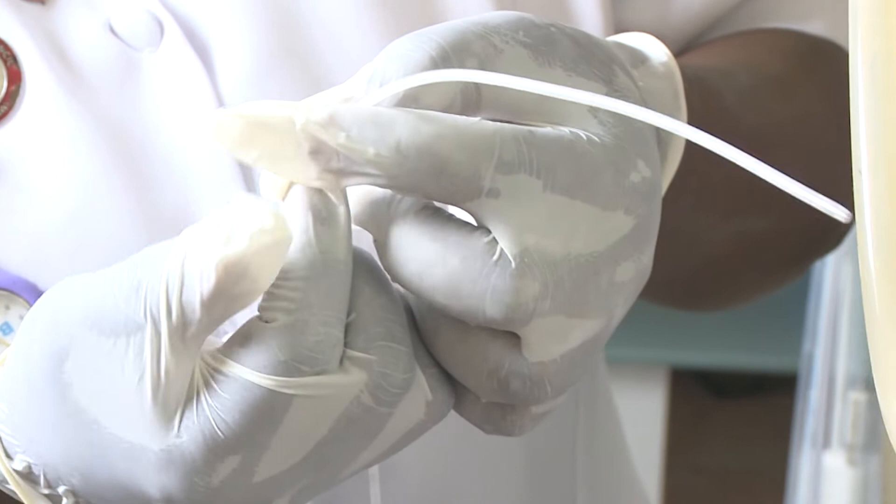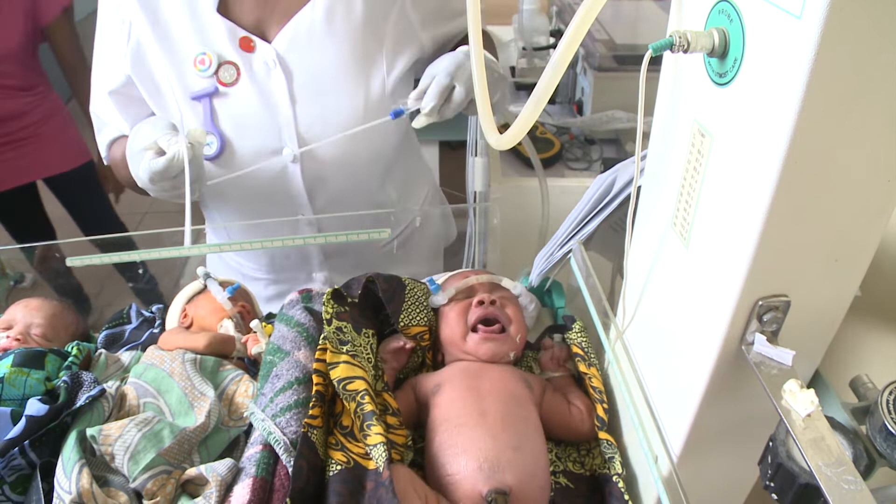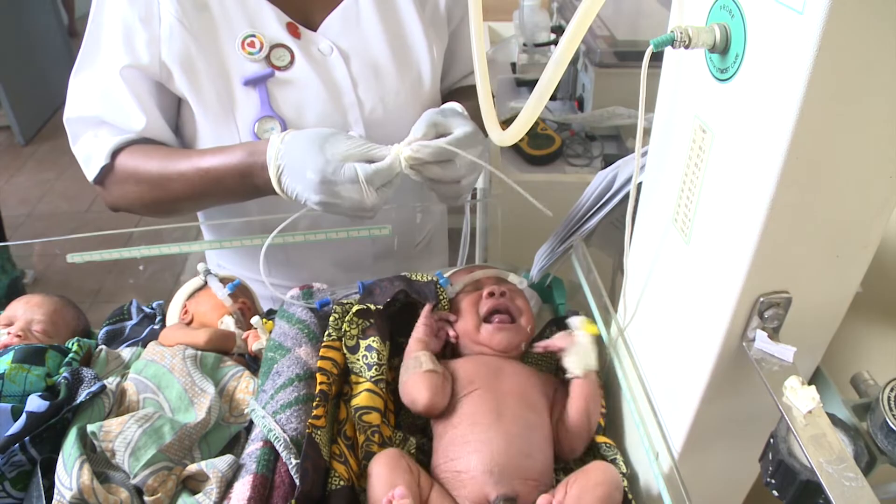For premature or sick babies, this can make a big difference to their saturation levels. Which is why suction pumps are such important pieces of equipment in any neonatal unit. They can be used to remove blockages caused by mucus, vomiting, or bleeding.